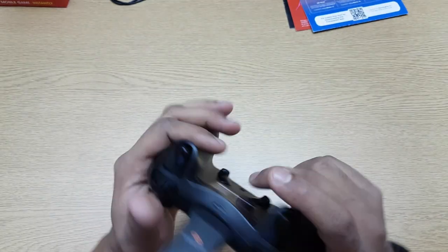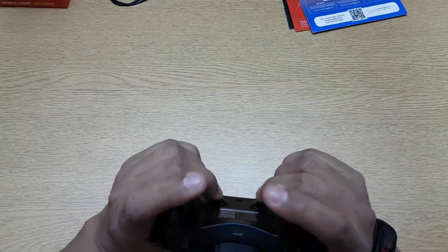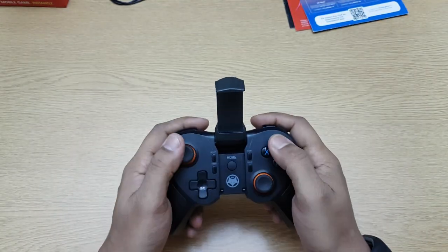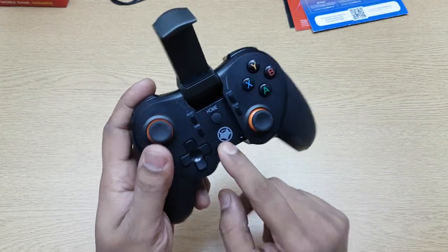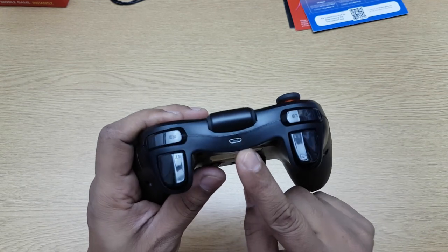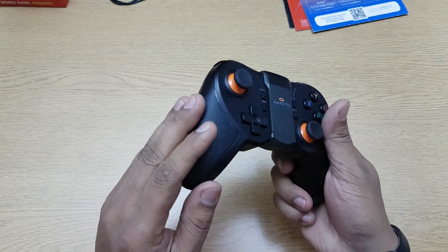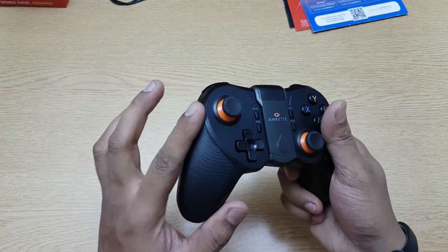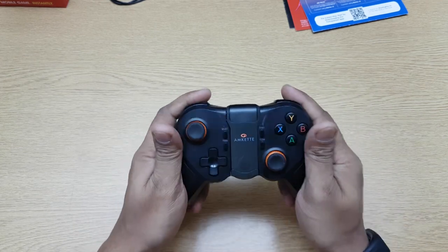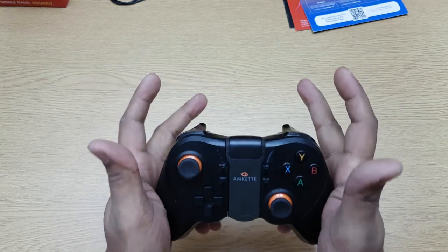This has all the buttons you need. When you hold the gamepad, two fingers go on the back buttons and the others on the shoulder buttons, so you can control every aspect of the game. For ports, you just have one micro USB charging port — that's it, no other ports. The finishing is premium; you have good grip with a grippy, non-glossy material, so when you hold it, it grips very well.